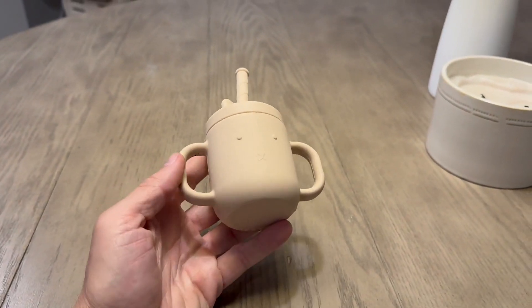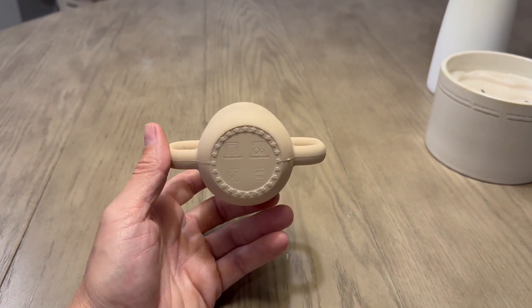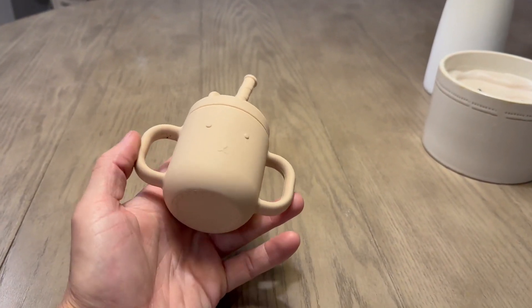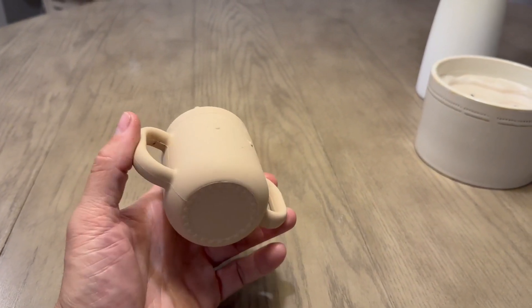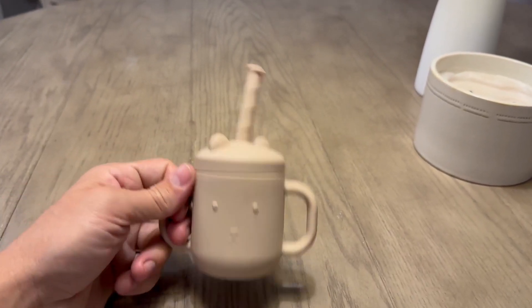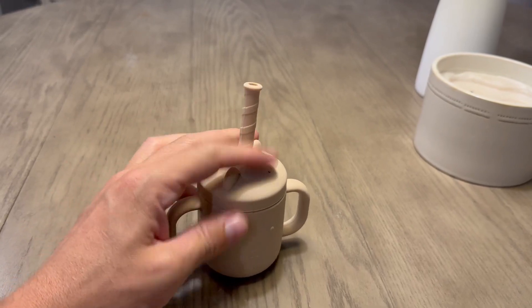This is a review of the Bear Sippy Cup. This cup is so awesome. What I really like about it is these cool handles on the side, because our kids love the handles. Our kid loves to grab both sides of the handle, and he likes to grab the straw as well.